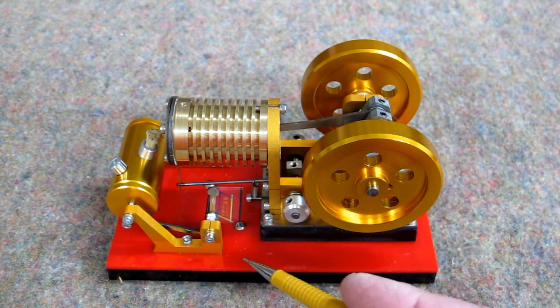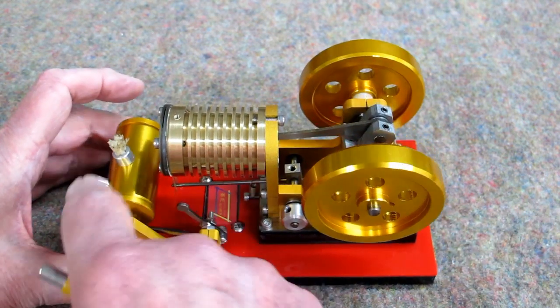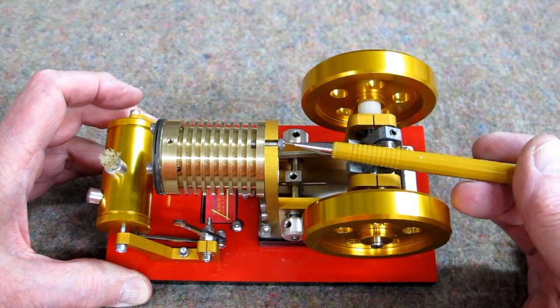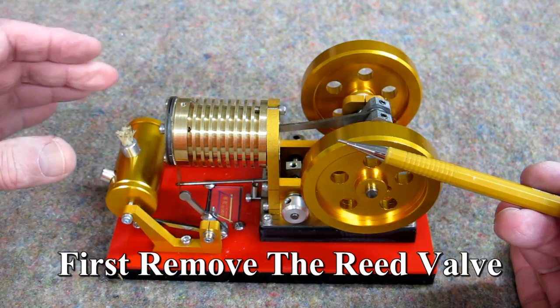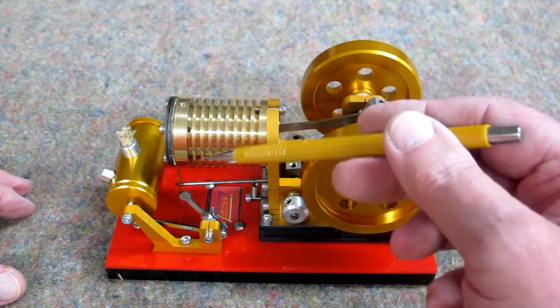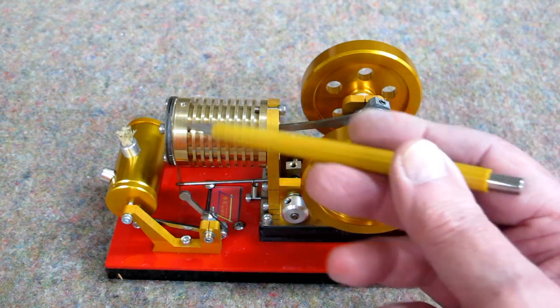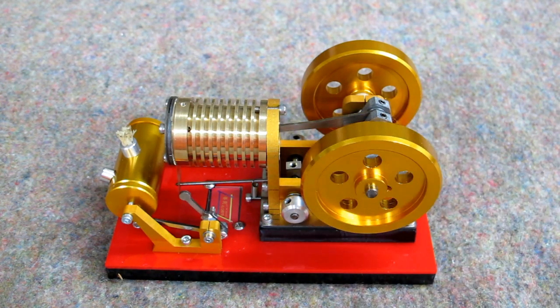This is easy to take apart. You rotate the fuel tank all the way over, remove this one screw, then you can wiggle this out and the piston will just come out. Then you can reach inside with a paper towel and a little bit of alcohol, clean it all up. They tell you to lubricate this with graphite.